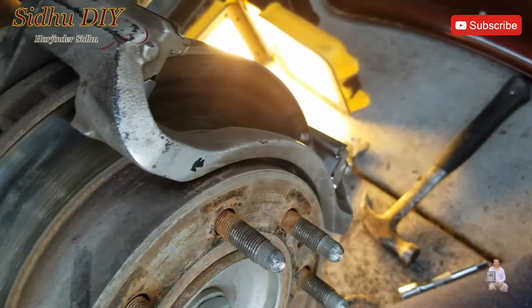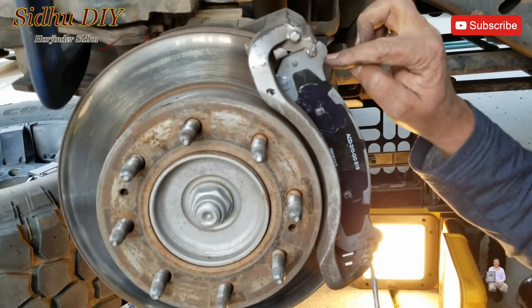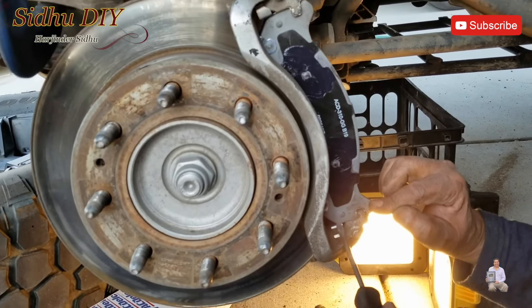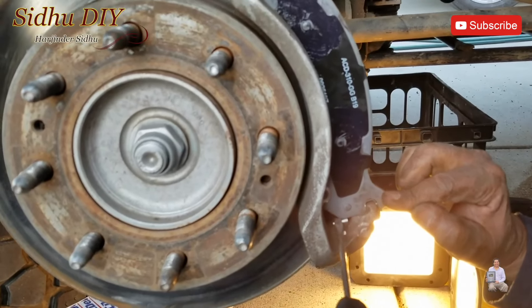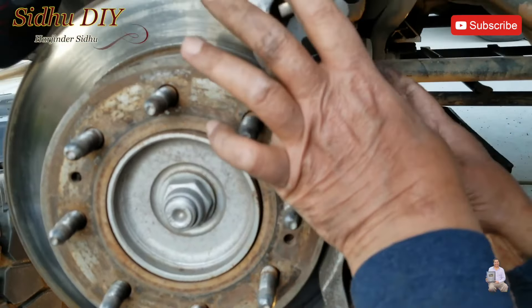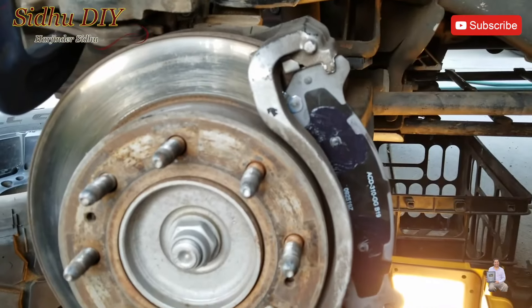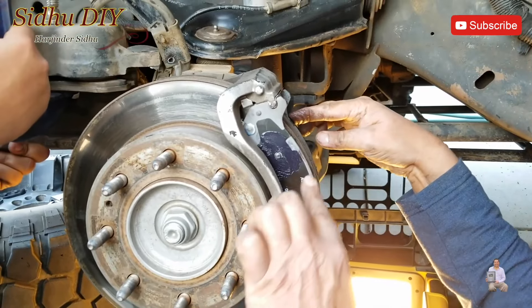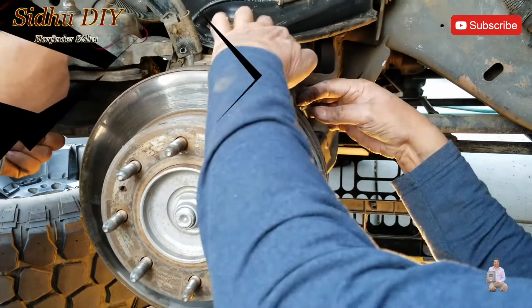When putting the new brake pads, put it on the top first, then the bottom. The clamp can cause some fitment issues, so put your skid over and press it down — it will slide in. Now our pad is nicely fitted in, back pad automatically sets in, and both pads are on.